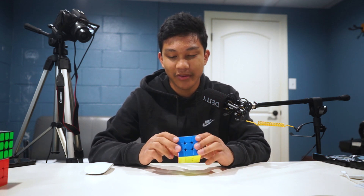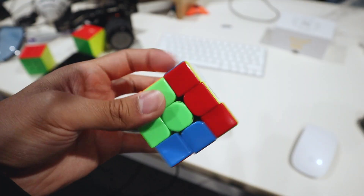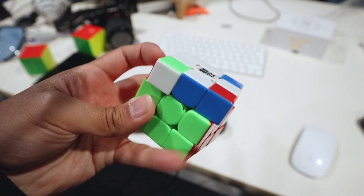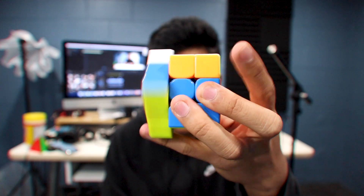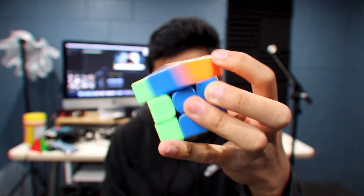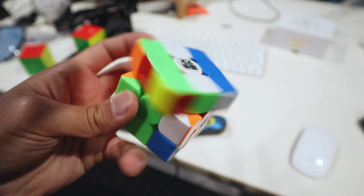While editing this video I reminded myself of something that the Weilong WRM excels in — and that is one-handed solving. There's pretty much one explanation for why people use this cube for one-handed solving.